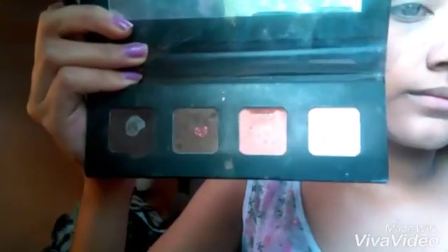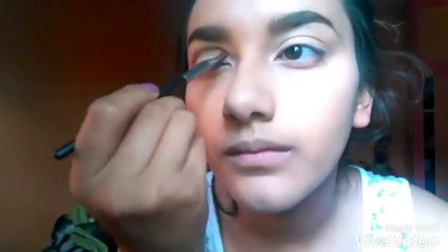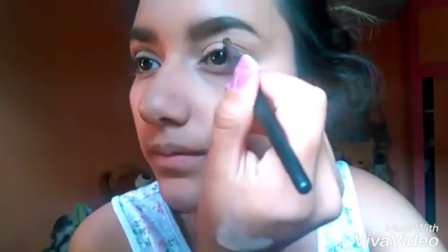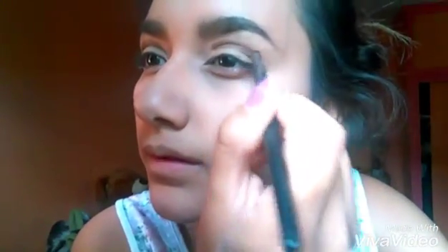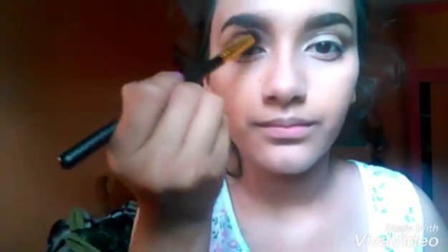I already have my foundation, concealer, and eyebrows done. I'm going to start by taking this e.l.f. palette and getting this light brown with this dark brown and mixing it up with this little brush, kind of like if I was contouring my crease. After that, I'm going to be taking this blending brush, just blending back and forth, making sure to blend it really, really good, because these are the only colors we're going to be using for my crease.